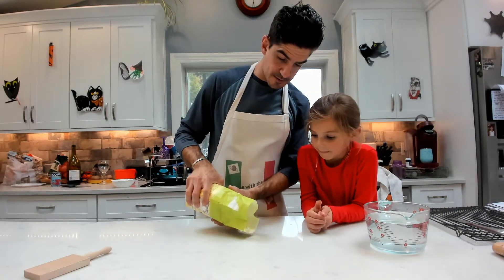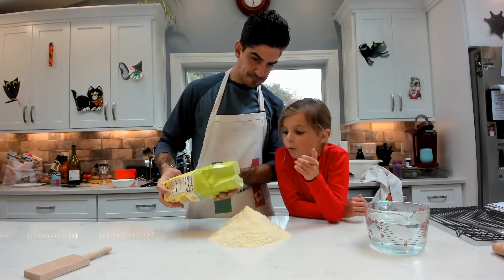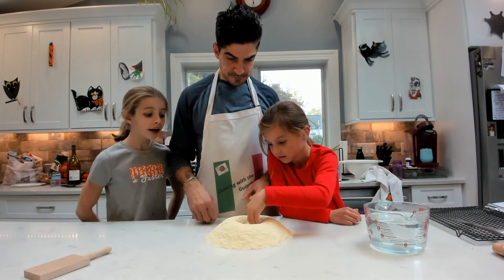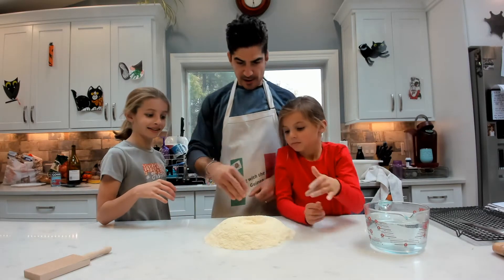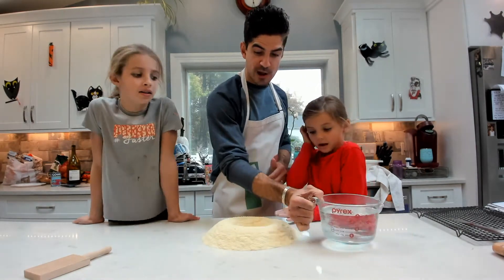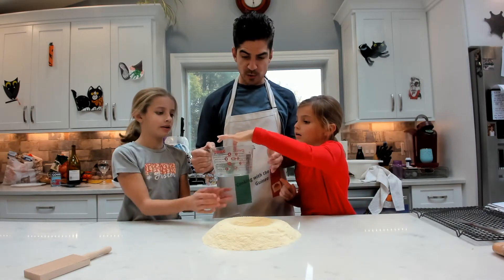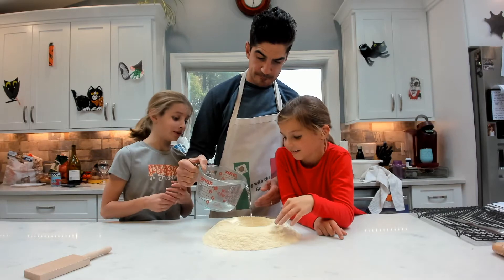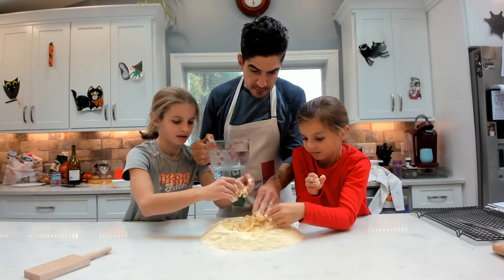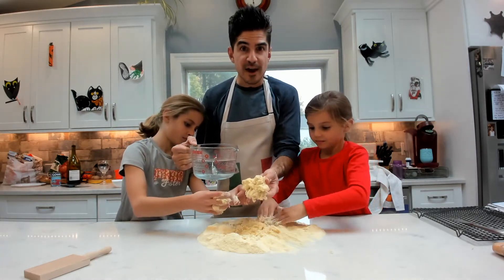We are going to dump some flour in here. Go ahead and make your well — make it a little bigger. I am going to start dumping the warm water in. It is not hot, you can touch it. We are going to dump some water in. It is starting to form a little bit of dough — you can see it starting to solidify into a nice dough.